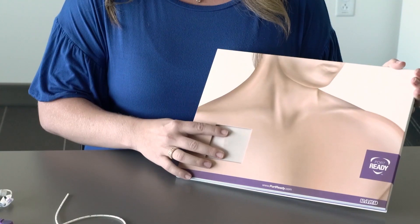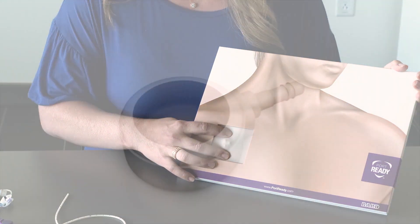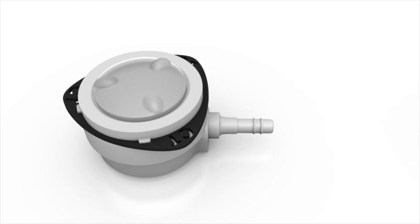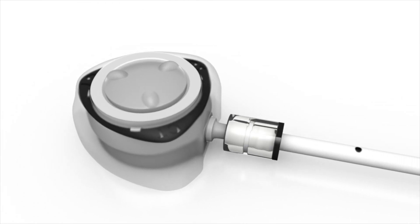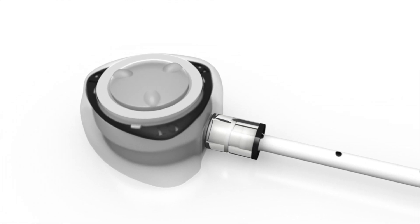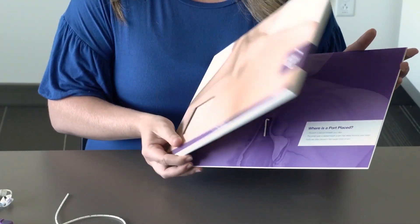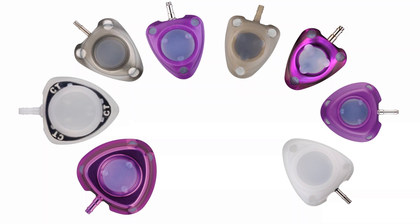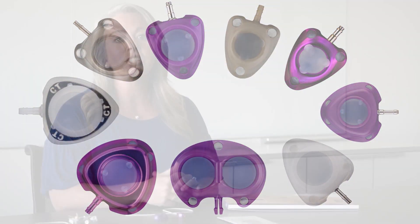So what actually is a port? A port is an implantable vascular access device that's placed beneath your skin. A port has a reservoir inside that's sealed with a soft top called a septum, and it then connects to a small, flexible tube called a catheter. Ports come in a variety of different shapes and sizes to fit different patient needs — some are single lumen and some are double lumen. Your physician will decide what's the appropriate size port for you.